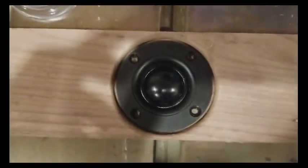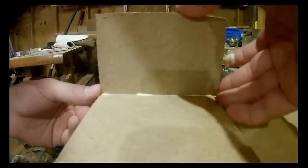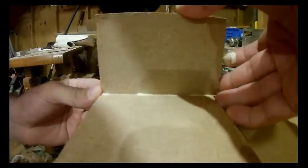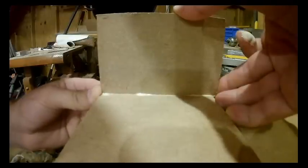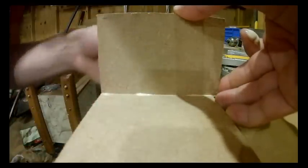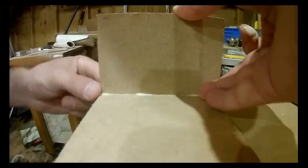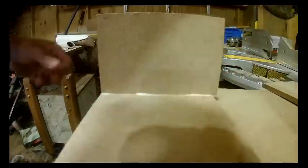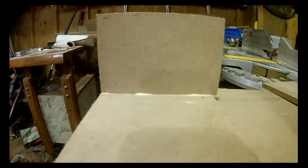We're going to test fit that and it looks really nice. We're going to round over all of the woofers with about a 3/8 inch round over bit, then glue the front baffle together. Take that last 12 inch piece of walnut and glue it right on top of those half inch pieces that are sticking out, so you have one nice solid piece of wood.